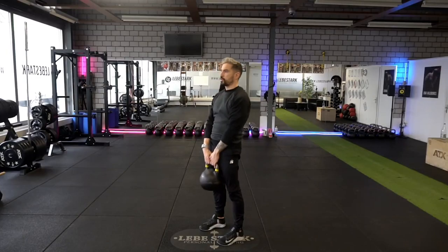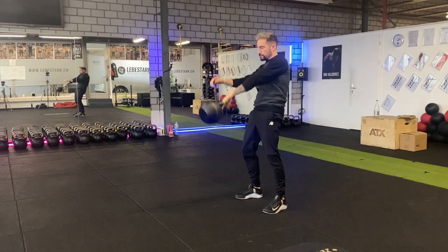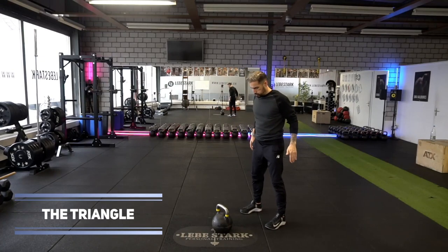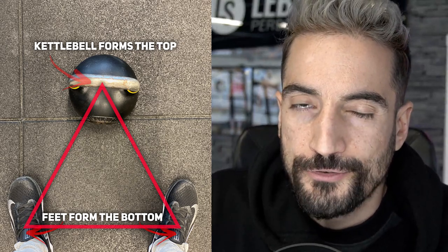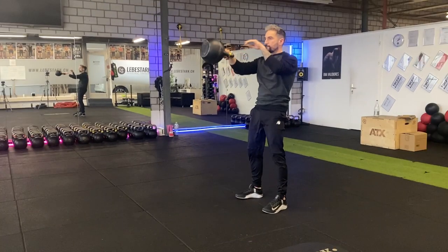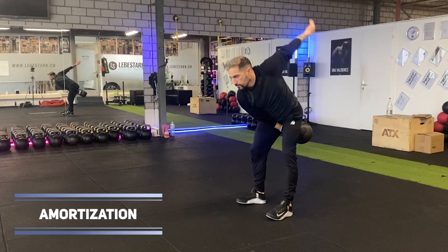Once you've mastered the deadlift, you can take on the swing. The swing consists of five phases, but to make it easy, we'll boil it down to three. The first phase you'll only engage once, right before you start — we call this phase the triangle. The second phase is when the kettlebell is on top and your hip is fully extended — we call this phase hip extension. Phase number three is when the kettlebell reconnects with your body and goes into the backswing — we call this phase amortization.